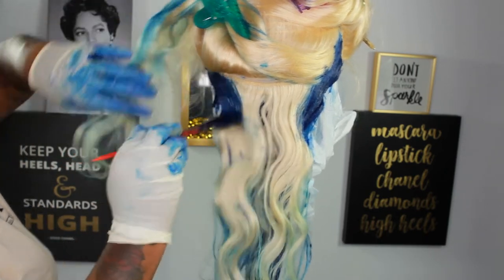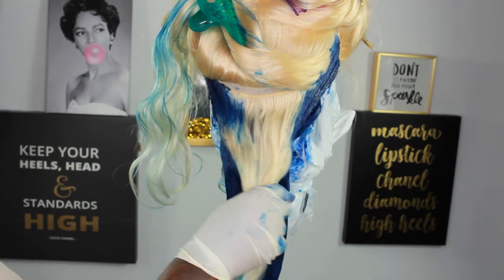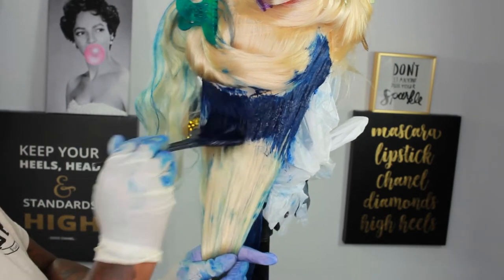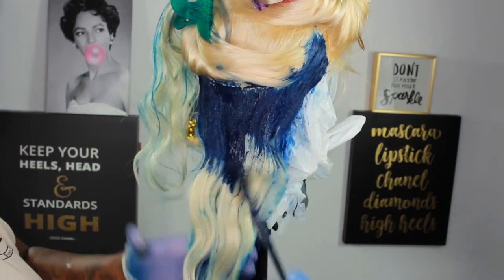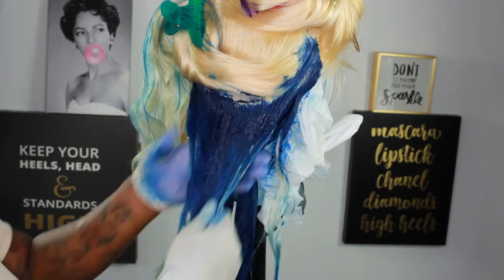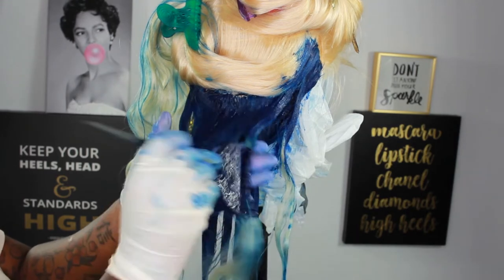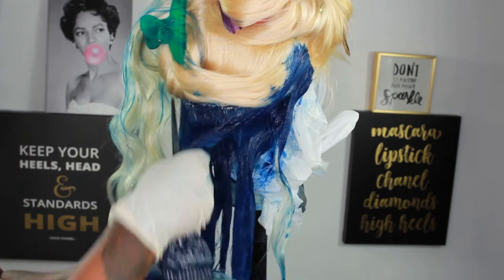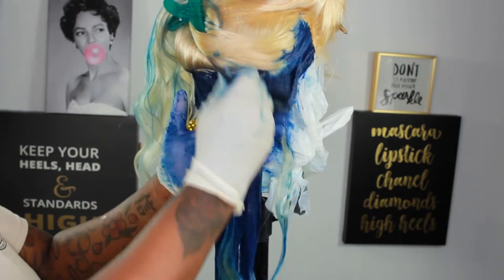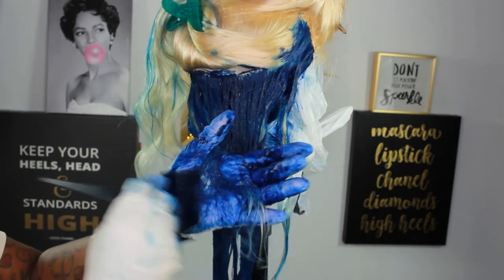I'm trying to get it as even as possible. I know it's hard with wigs — if you dye wigs you'll know the parting can be a little crazy. Anyway, I'm just going to keep saturating this blue. This blue is really pretty; I was tripping when I didn't like it.